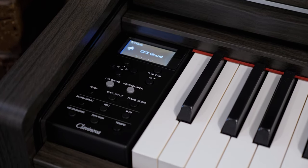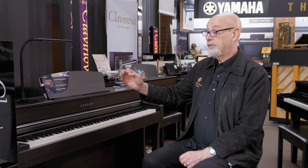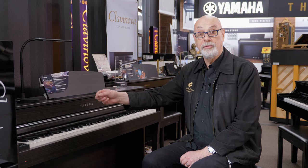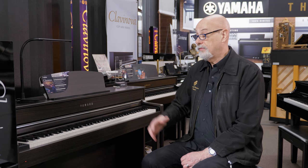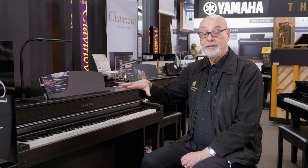You can also play with headphones, so you can play at night without disturbing the rest of the family. A lovely thing about this instrument is that you can also record what you play and save it onto a USB stick, so you can then transfer your recordings onto the hard drive of your computer. If you've got children, you can make a library of their piano practice and their piano development as they grow older.